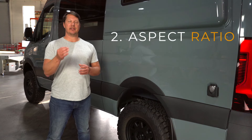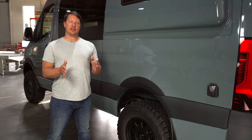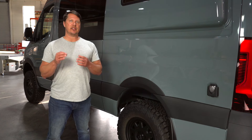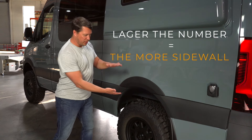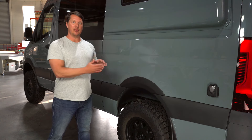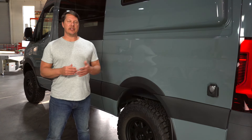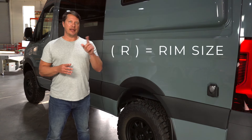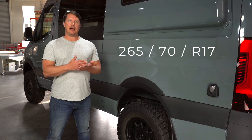The second number — typically 65, 70, or 75 — is called the aspect ratio. This is the ratio between the width of the tire and the size of the sidewall, so the larger the number the more sidewall you'll see. If the number goes down to around 50 you'd have a narrow sidewall and a larger rim to fill that space. The final number — R17 or R16 — is just the diameter of the rim itself; think of R as rim size. A common size for pretty much all Sprinter vans is a 265/70/R17.